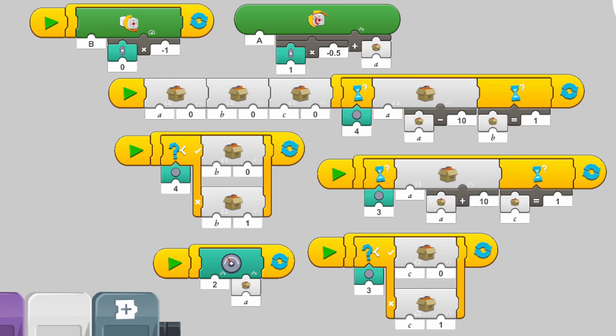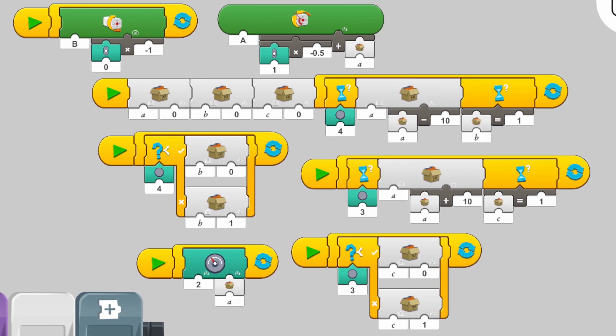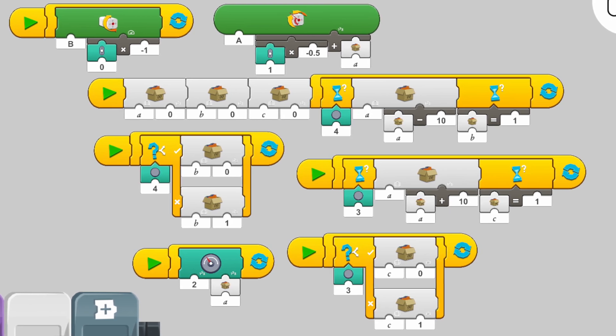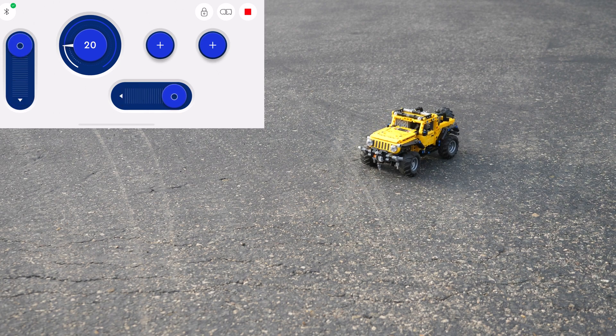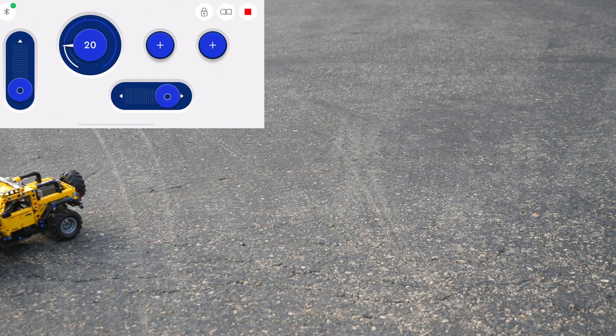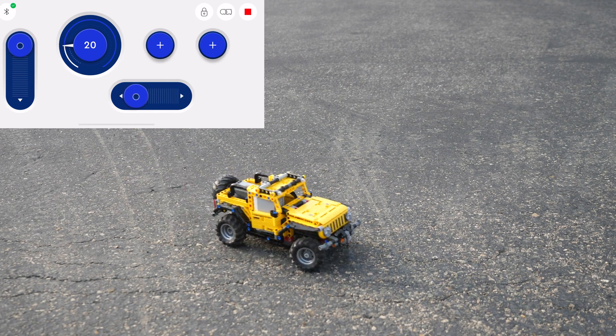Here's my code for the Powered Up app — just copy this code and you'll be all good. The reason why I have so many variables in this code is because I made the buttons on the custom control interface to be steering adjustment values, so if the car wants to steer to the left too much then you press the right buttons, and vice versa.